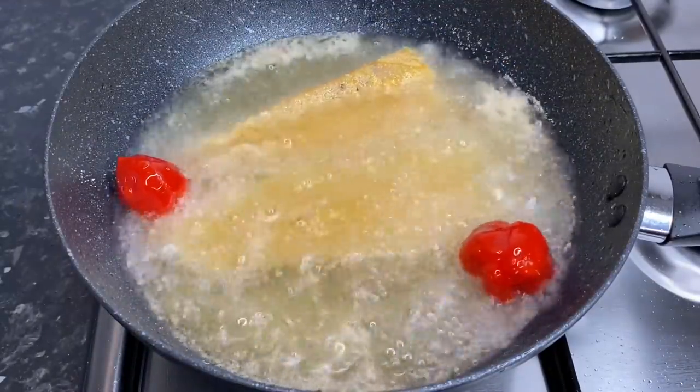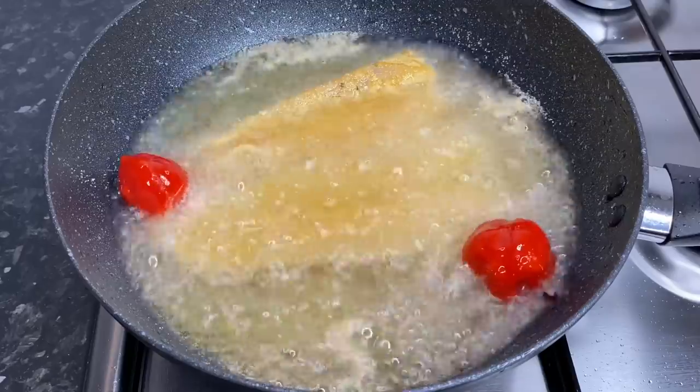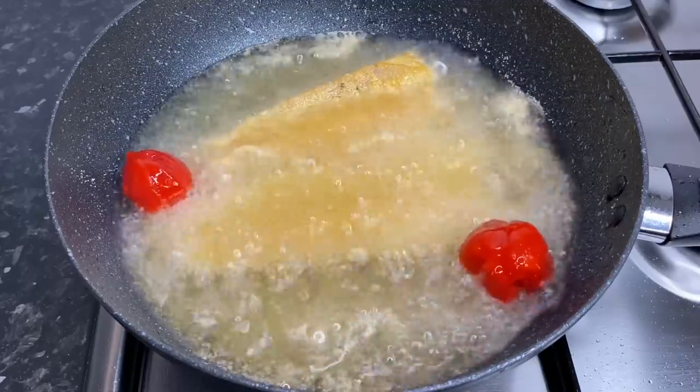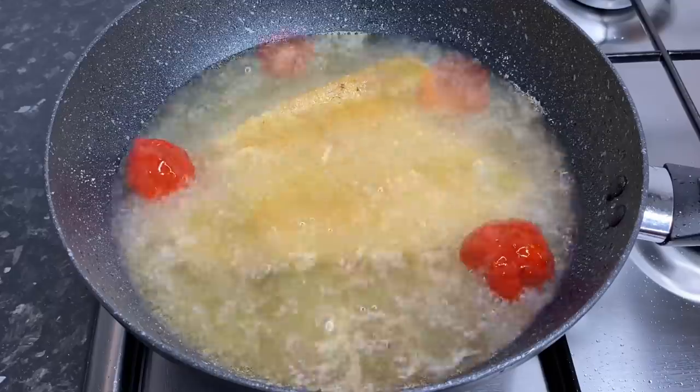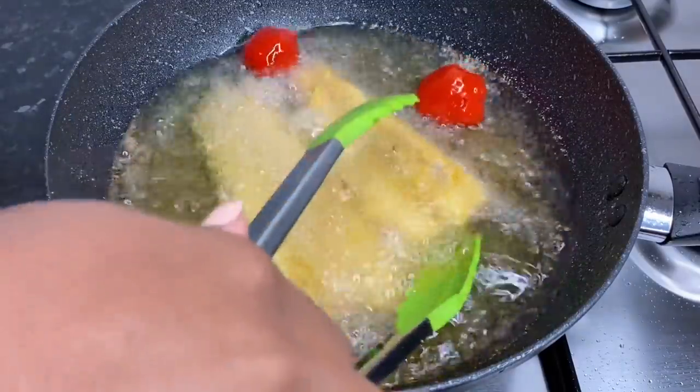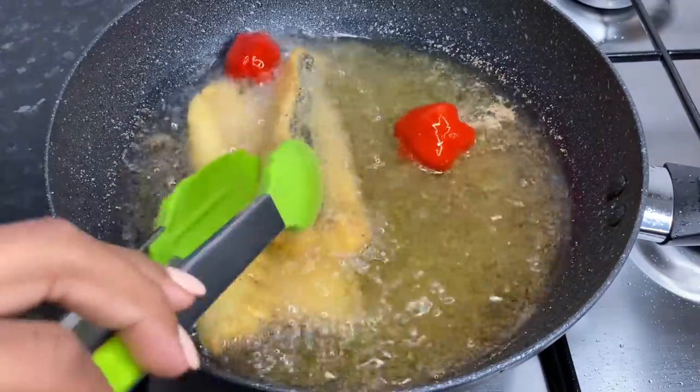I'm just gonna fry them for about three to four minutes on either side on a medium heat. Once it's nice and golden and crispy, flip it over to cook on the other side, and just repeat the process until all of your fish pieces are fried.